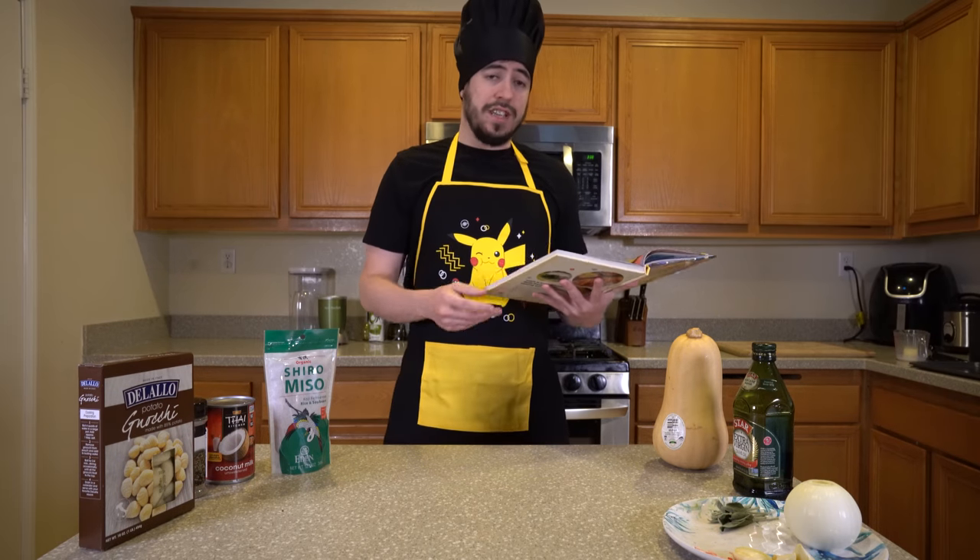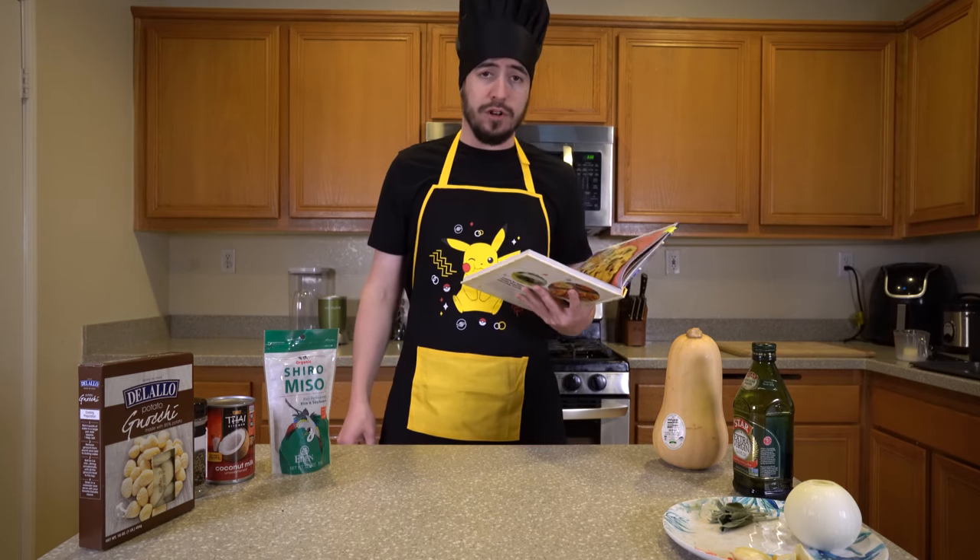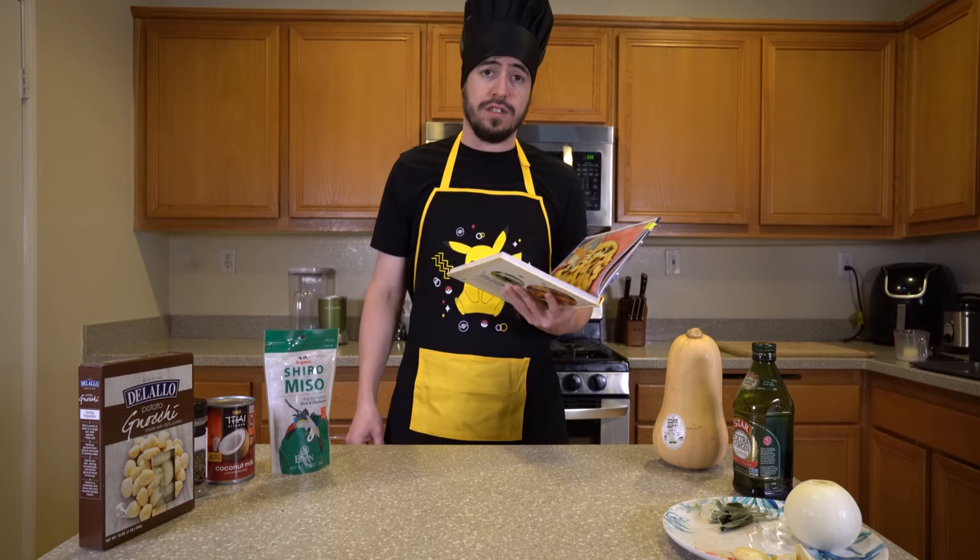The cook time is going to be about two hours on this one, so a little bit harder than our last recipe, but fortunately for you, you won't have to wait two hours. So let's get started.